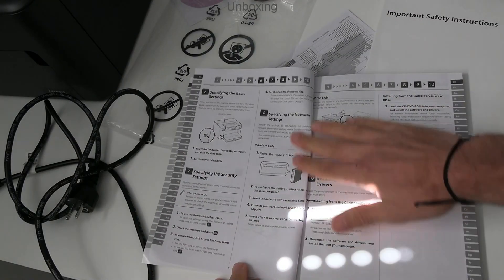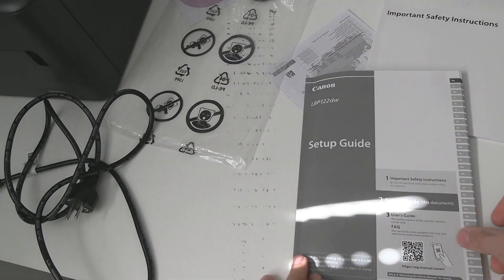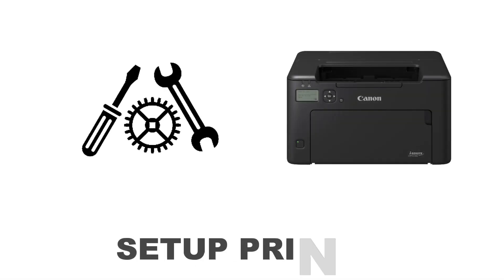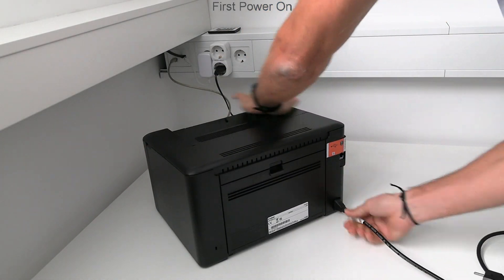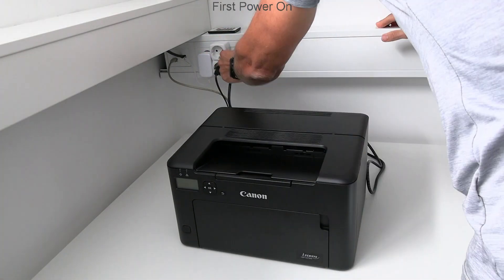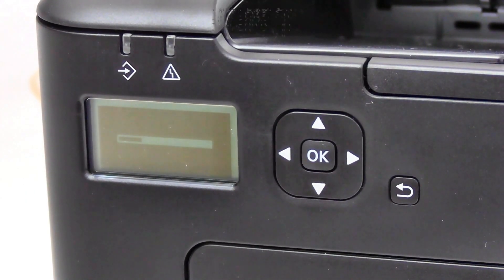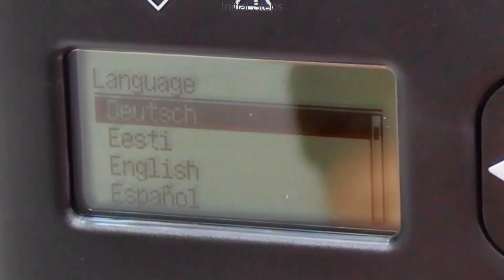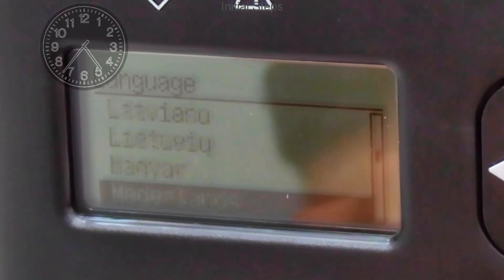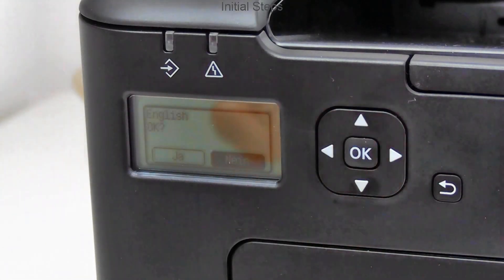In the second part I set up the printer. Let's plug in the printer and go through the initial steps. First, setting the display language, country, date and time, and so on.